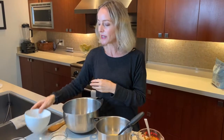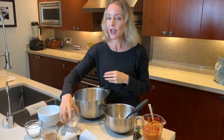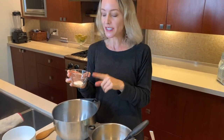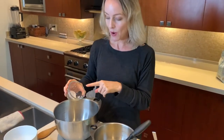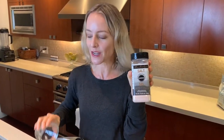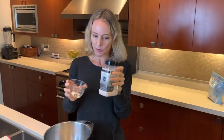The other dry ingredients I have are a half teaspoon of salt and three-quarter teaspoon of baking soda. I'm going to pop those in there as well. For my salt I use pink Himalayan sea salt, just because it has so many great minerals in it.